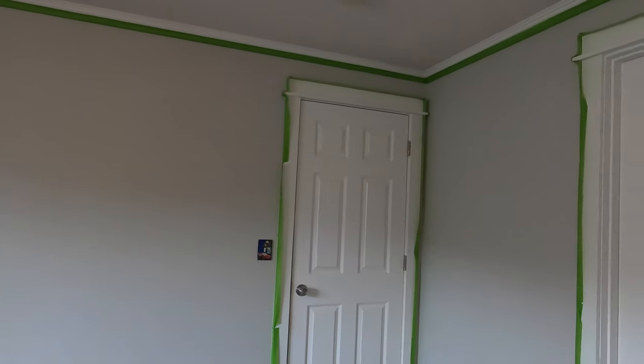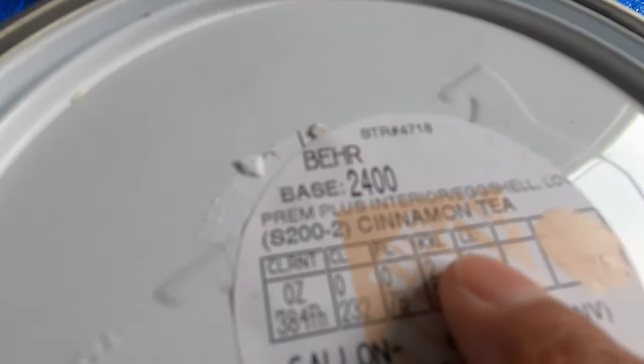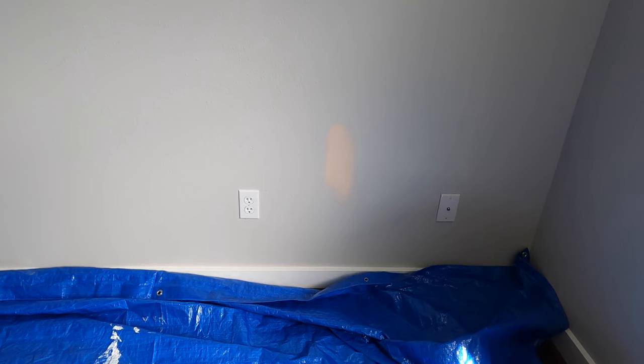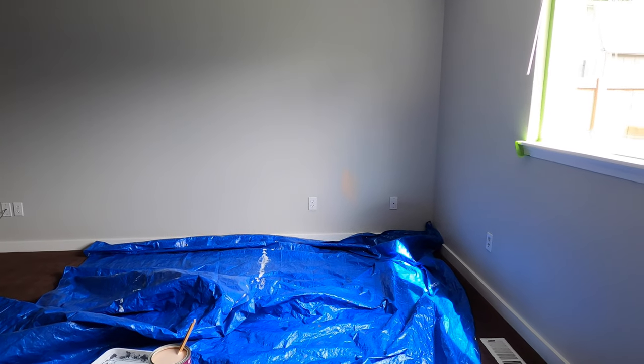So many hours later, and this is what I have done so far. This is the color I'm going to be using — it says 'Cinnamon Tea' right there. Let me just try it. Oh my gosh, it might be so pink! From over here, do you think it will lighten up this bedroom? I don't know, I'm scared!